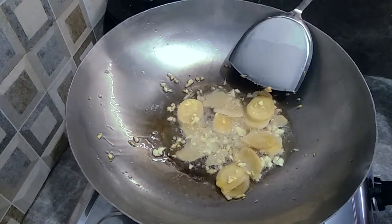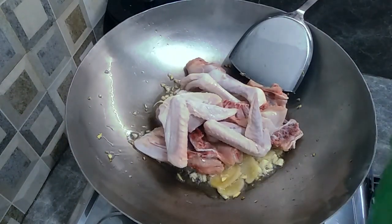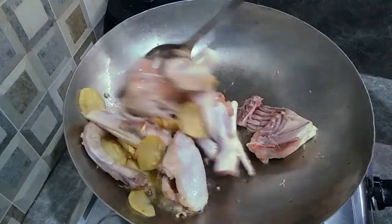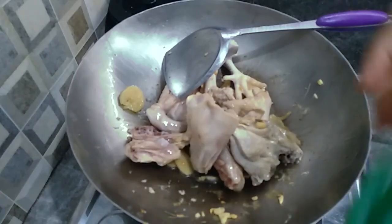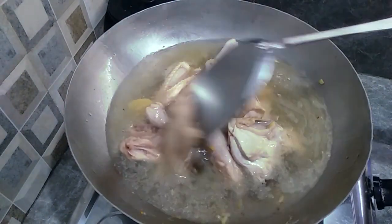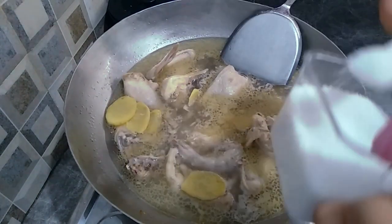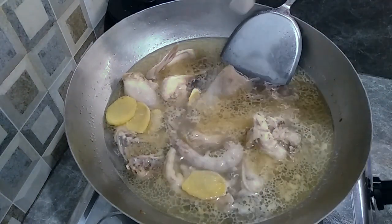When it's done, I will put the jahe. Then we add some water to cover all the ingredients and we will let it cook until it is done.